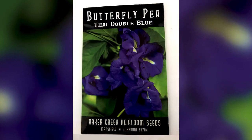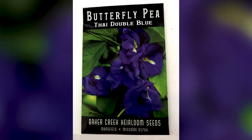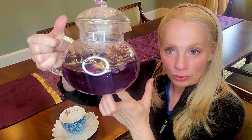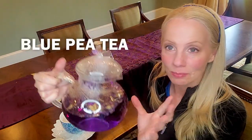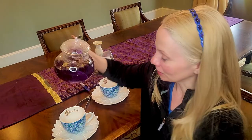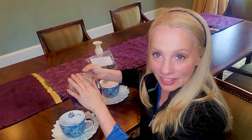I just love the blue color of the flowers, and what's really fun — this is what the blue flowers make — is a blue pea tea. If you're a fan of tea, you're going to love this one. It's going to be fun for your tea parties because look at that color, and it's just as pretty in the cup.